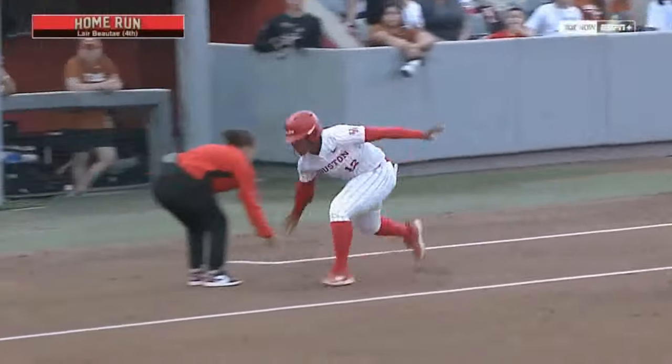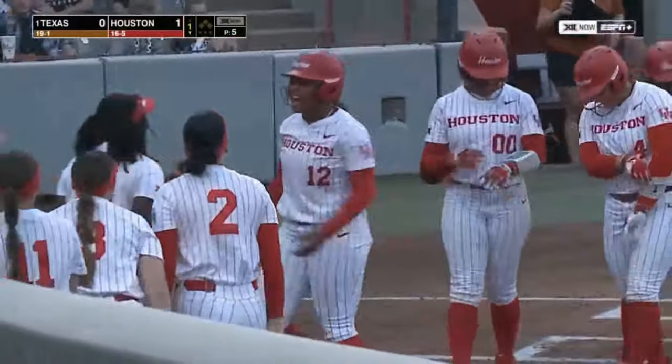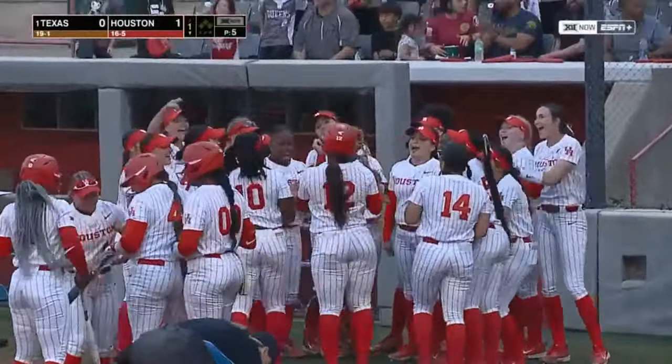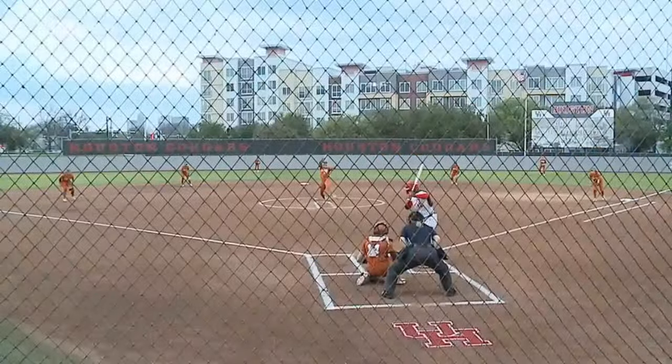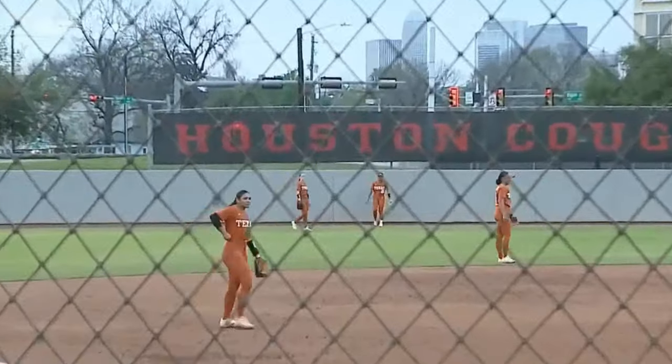Lair gets every bit of this pitch. The pitch is a little bit more of the white part of the plate than Sitlali wanted — the ball was up in the zone and she absolutely tattoos this ball over the left field fence. She gets full extension and just creeps out over the left field fence. This is a short park so I know we're going to see a lot of home runs.